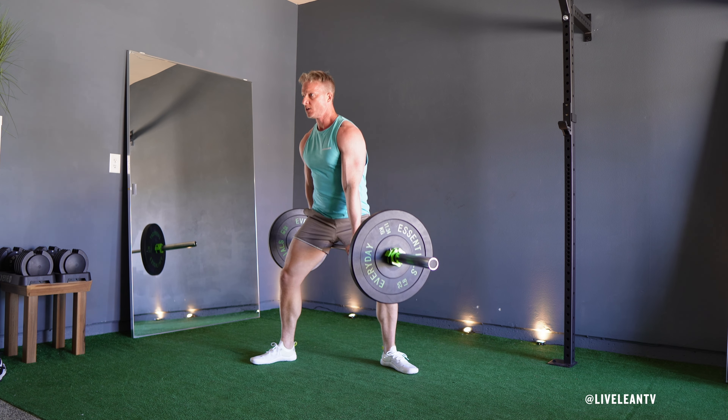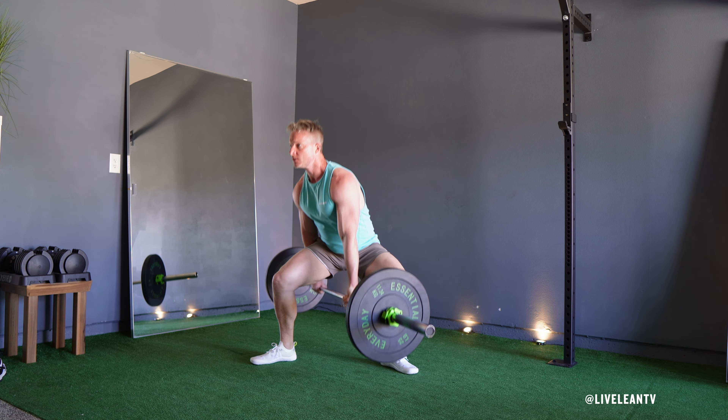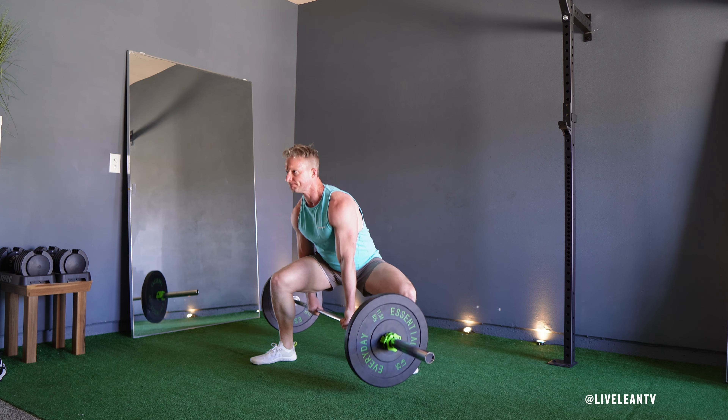The Jefferson Squat is a unique exercise that targets various muscles in the lower body. The primary muscles worked are the quadriceps, while the secondary muscles include the glutes, hamstrings, and adductors.